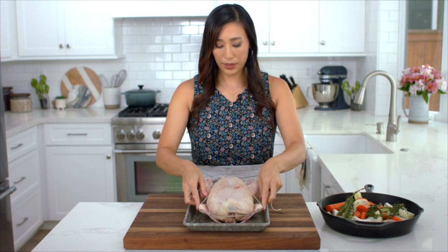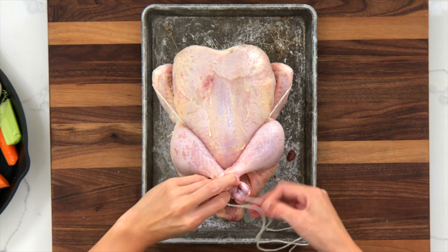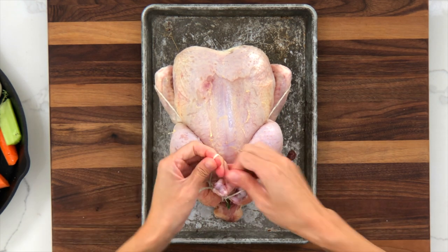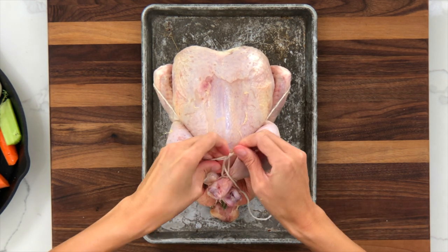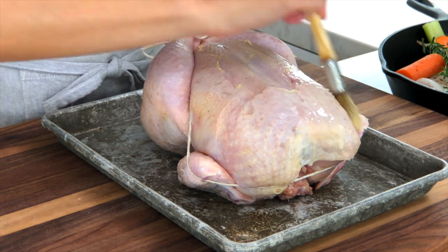Bring the legs together, cross them over, and tie the string — I like to make it into a pretty little bow. Now melt two tablespoons of butter to get the chicken ready for roasting.